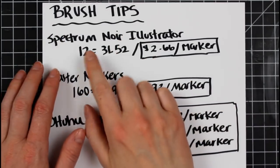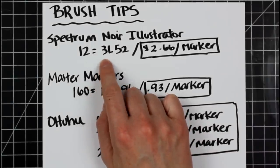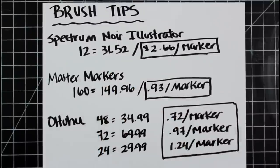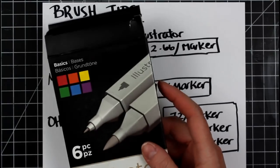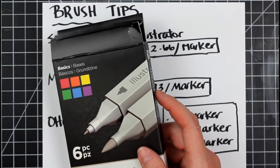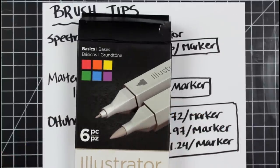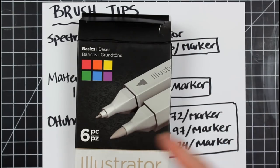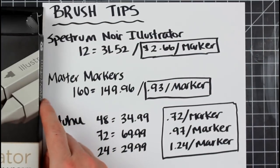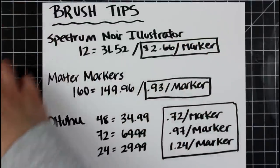For the brush tips on pricing: the Spectrum Noir Illustrator — 12 of them for $31.52. The downside is they sell them in color themes like brights or pastels, which isn't really helpful for blending. I would rather buy them as a set like a blue set or a red set. So keep in mind you're really not going to be able to buy one 12-set and get a whole lot of blendability. That puts them at $2.66 a marker.